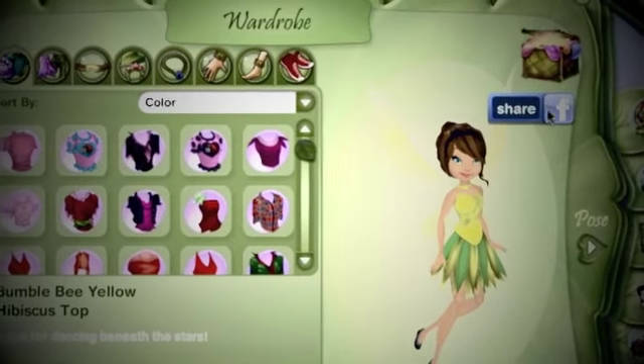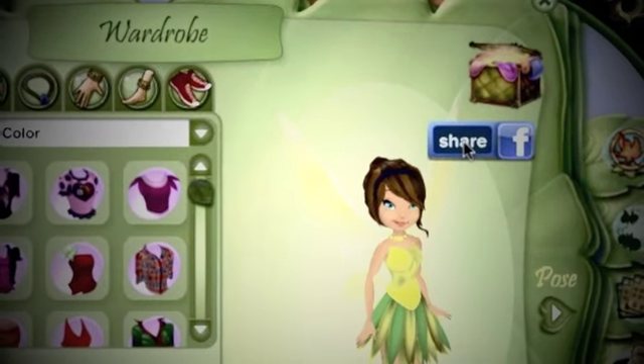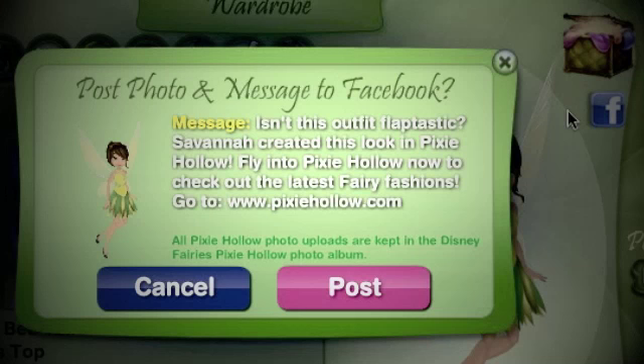Have you ever noticed this small Facebook icon that appears next to badges, awards, and even your very outfits? These prompts, when clicked, send updates to your Facebook account with your newly awarded accomplishment.